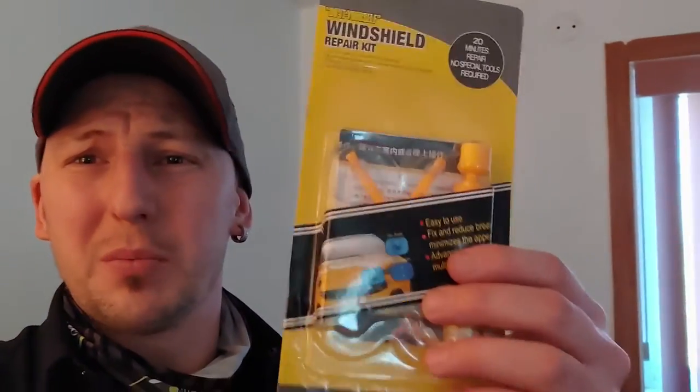Welcome back to FRWRENCH! On this episode I'll show you tricks to save money on your windshield repair — how to repair cracks, repair bullseye, and all chipped out windshields.